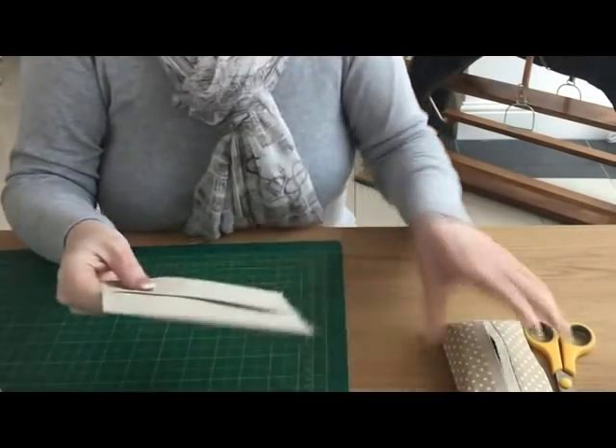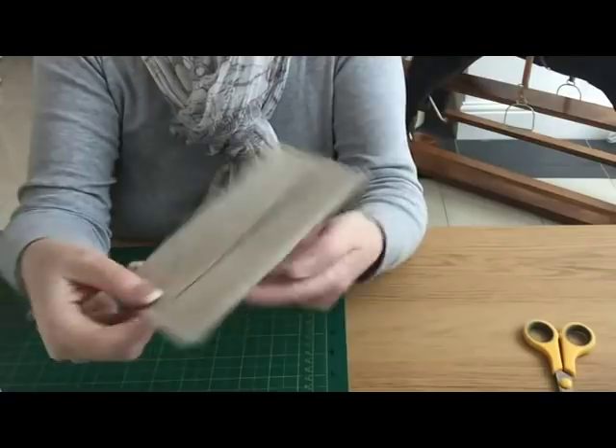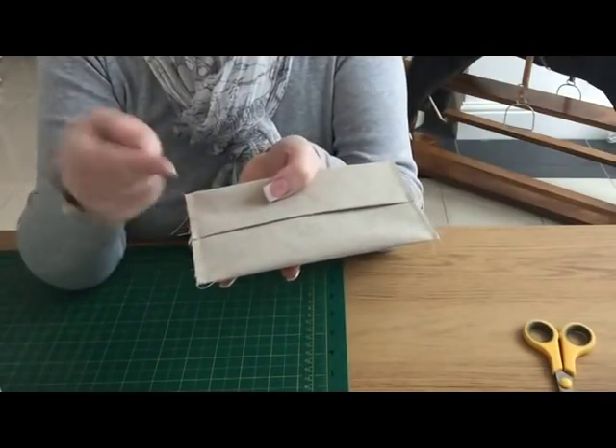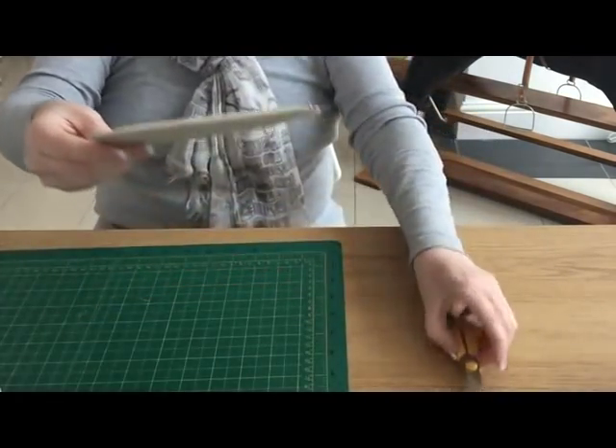That's essentially it. What you can do now is a zigzag or if you have an overcasting stitch on your machine, just to neaten up these edges — because we're going to flip it out in a minute. I'm just going to run them through my serger.